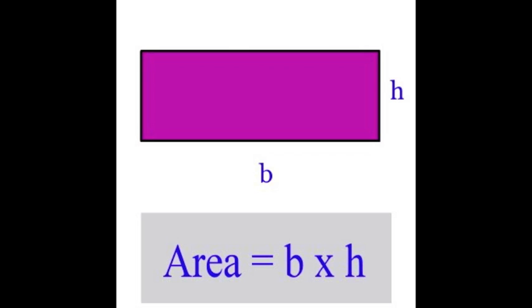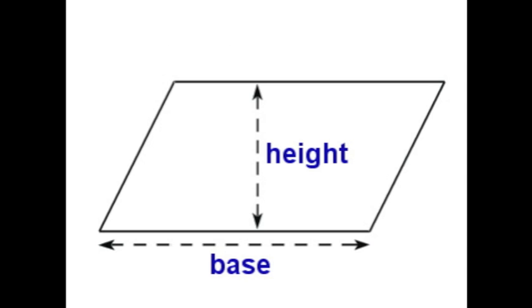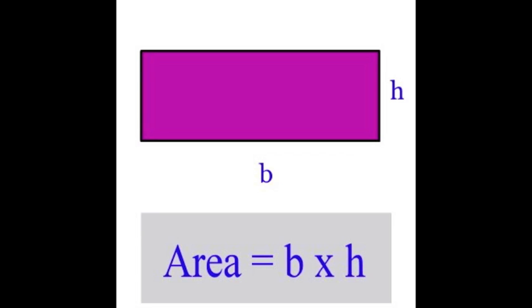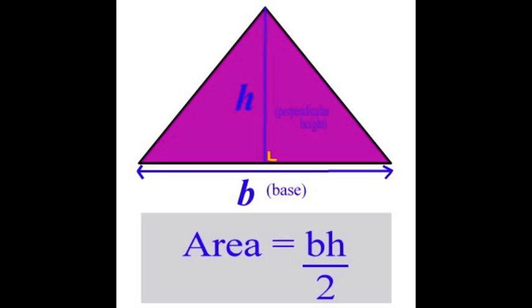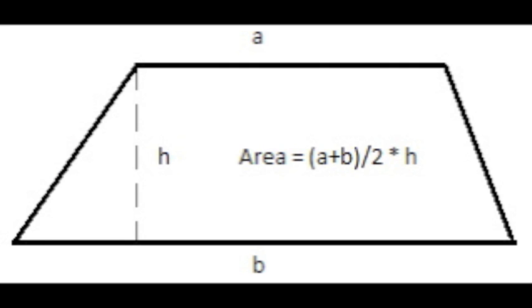Rectangle is base times height. Parallelogram is base times height. Triangle is base times height, divide by 2 — now you got it all right. Trapezoid is A plus B, divide by 2, all in brackets you see. Multiply by H, that's height.